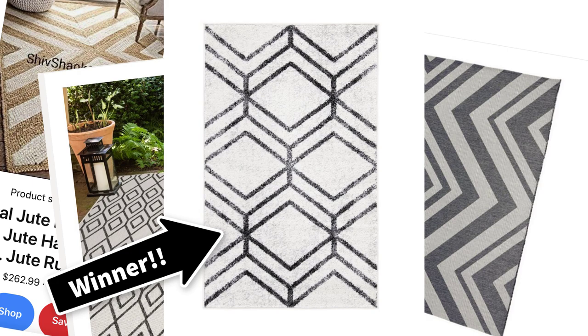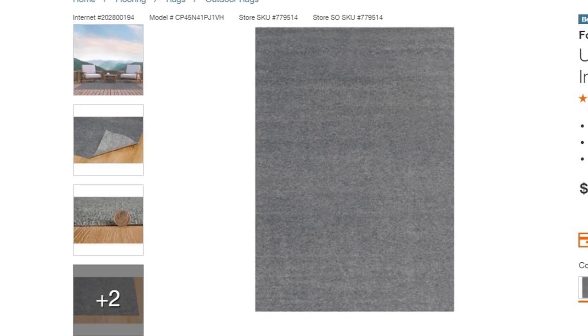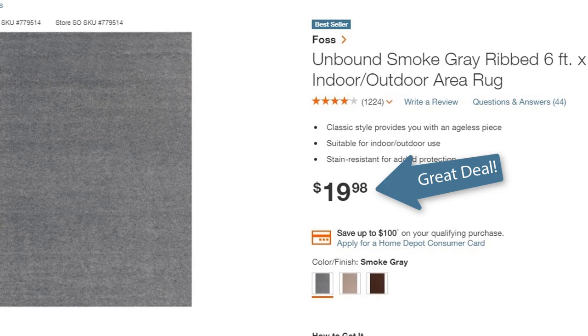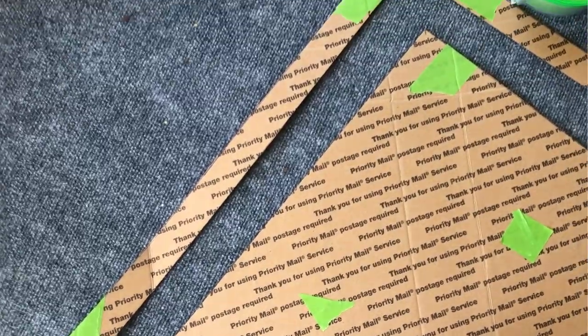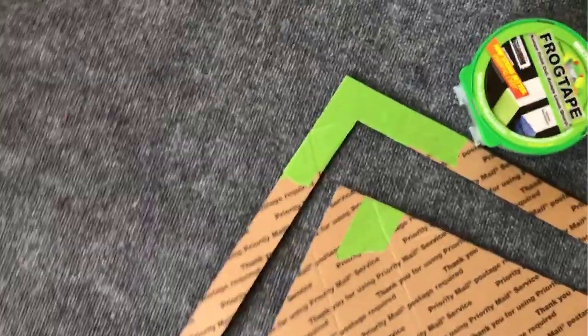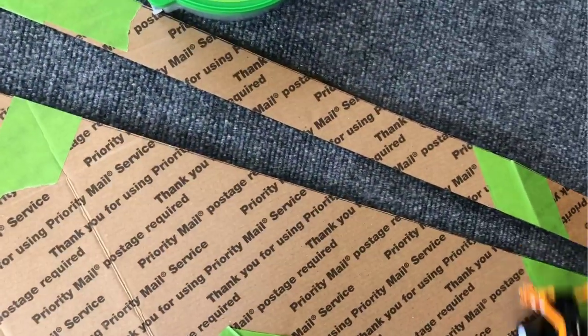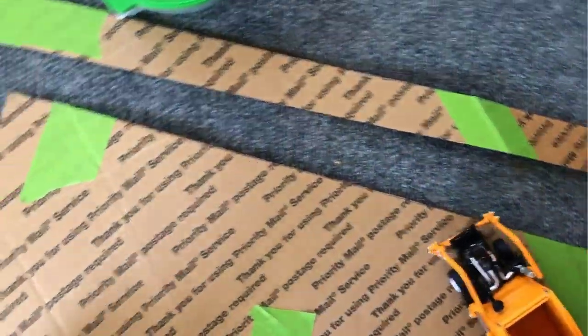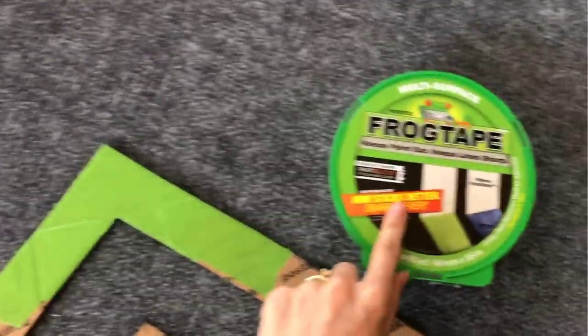I came across this gray basic six by nine rug from Home Depot and the best part was it was only $19.98. To get that geometric design I really wanted, I decided to create my own stencil out of extra cardboard we had in the garage. If you're interested in making this specific design I will leave the measurements on a photo in the next slide. I always use Frog Tape — it is the holy grail of masking tape in my opinion, it is the best.